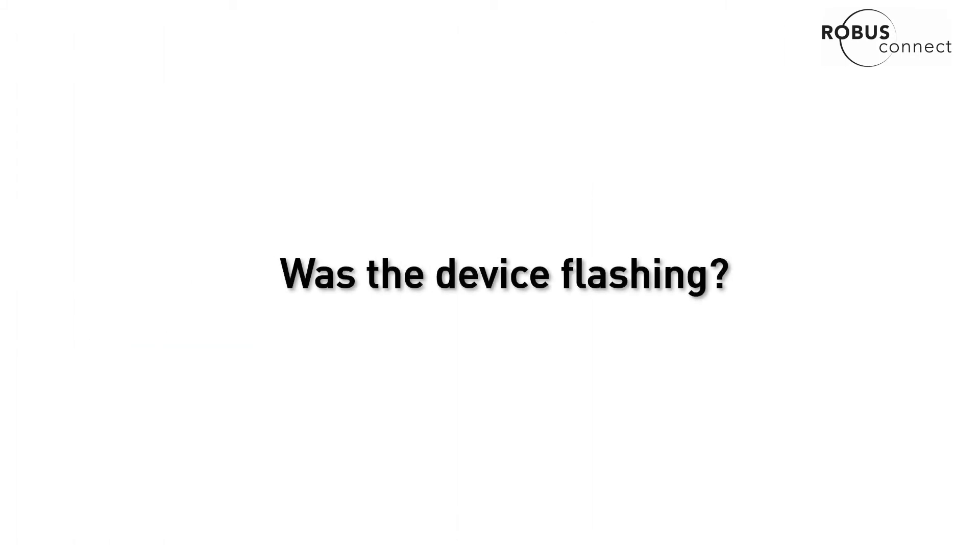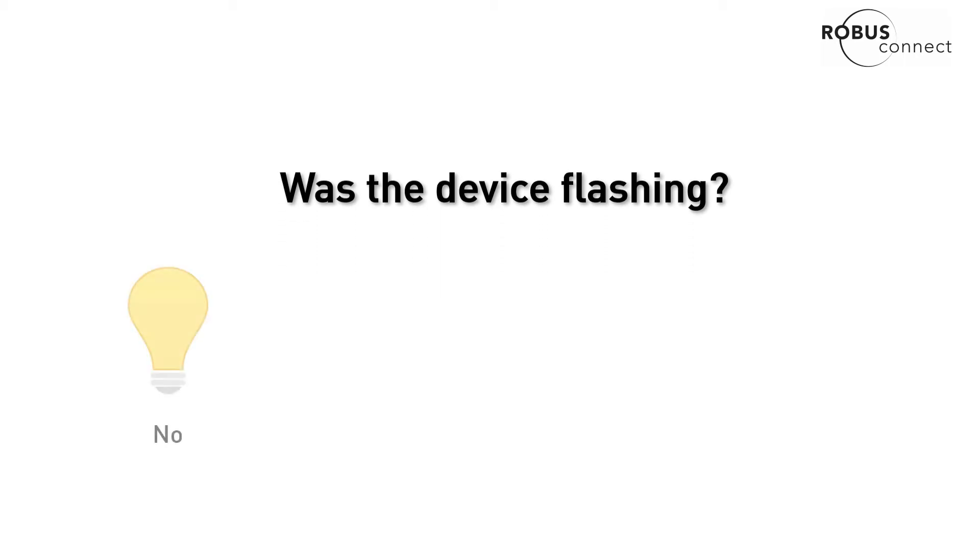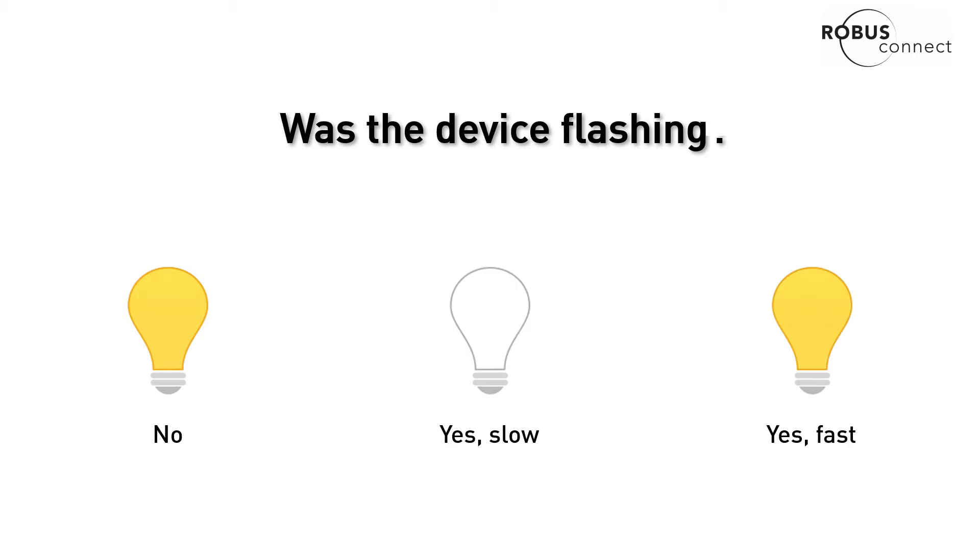One question you want to ask yourself: was the device flashing when it failed to pair? There are three possible answers to this question — no, it wasn't flashing; yes, it was flashing slowly; or yes, it was flashing fast.